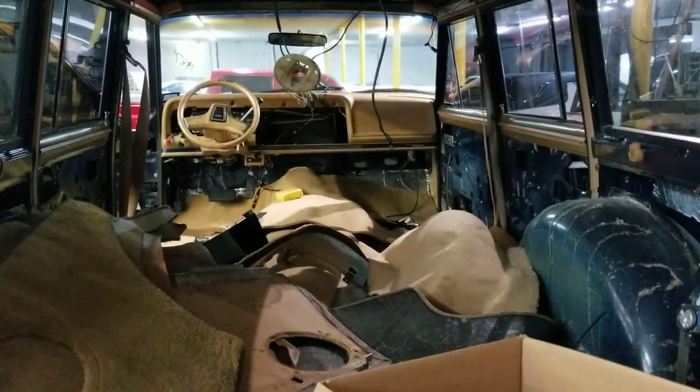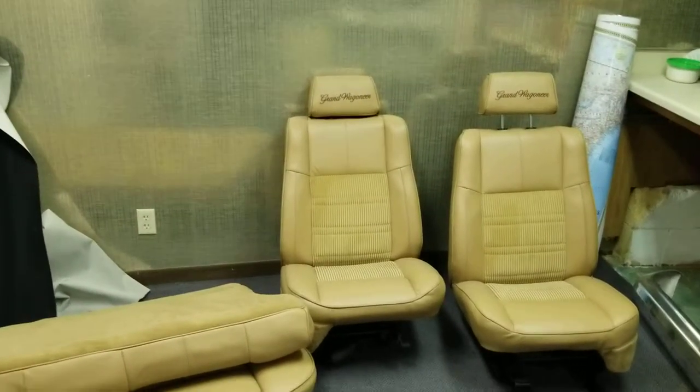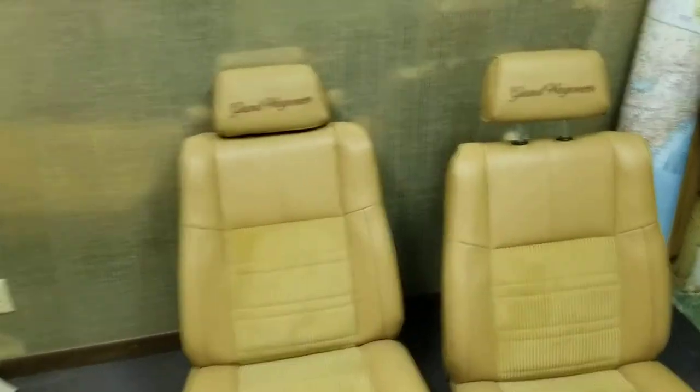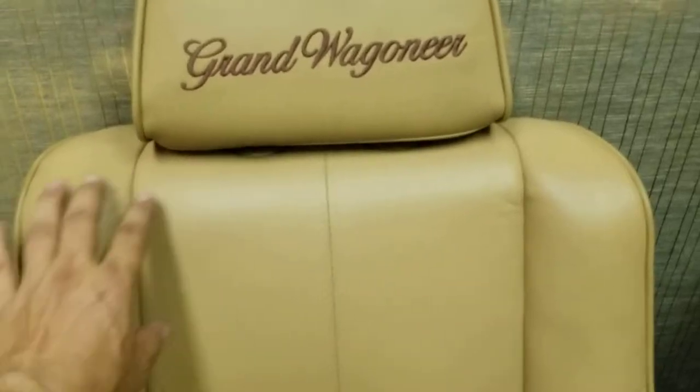The seats are done and you'll notice they're bolstered like the new Jeep seats. You can see we used the factory corduroy material for the center section, and then we have a modern, really soft leather around it. If you're familiar with these vehicles, the seats weren't bolstered before — we added foam and a stitch line, and bolstered up the bottom. The seats used to be crowned and cushy.